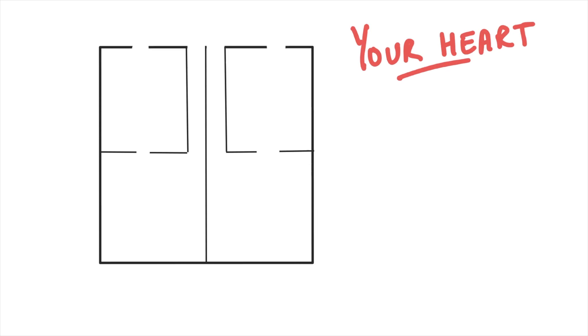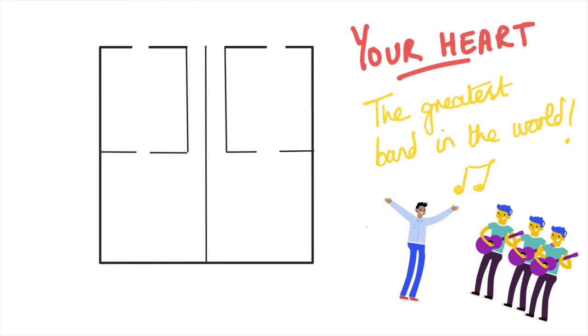Your heart is the greatest band in the world — and I'll explain exactly why. The heart is basically composed of four chambers: two at the top and two at the bottom. Blood goes into one chamber, into the next chamber, and then out the other way, and it does the same on the other side. To coordinate that, we're going to assume there is a musician in each chamber. The top two are called atria — hence the term atrial fibrillation — and in the top right is our conductor, who tells the band how to play the music, how fast and how quickly.